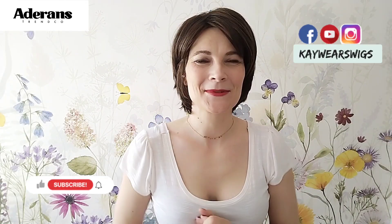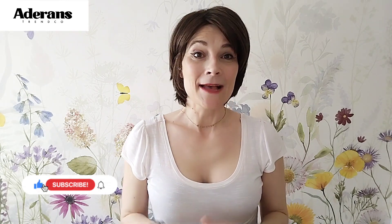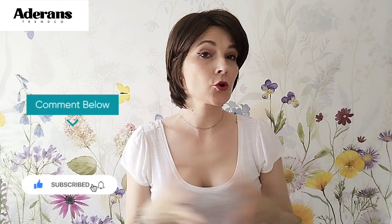I hope you enjoyed this very short video. If you liked it, please like and subscribe and follow me on Instagram and Facebook at KWearsWigs. If you have any questions or comments, put them down below. If you want to know more, also comment down below. If you have suggestions of other sister styles that are affordable, let me know and I can see if I can get hold of them somehow. I hope I see you soon, bye!